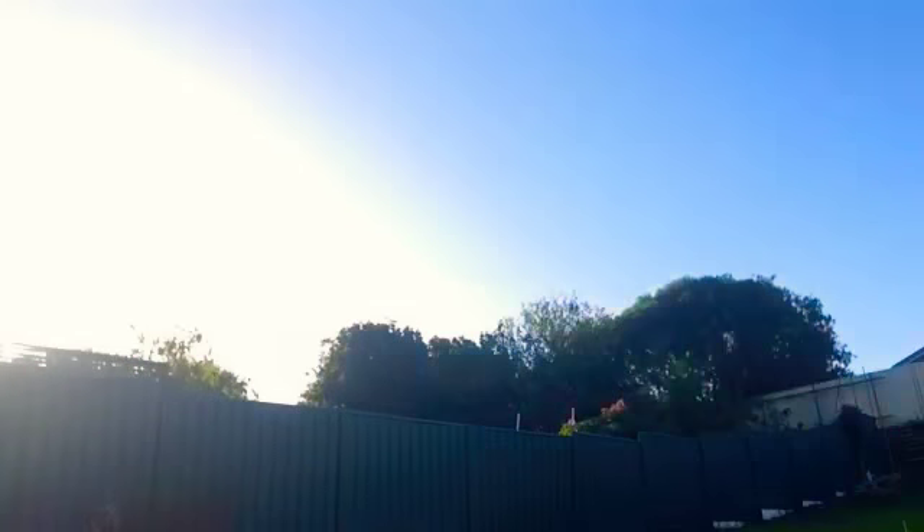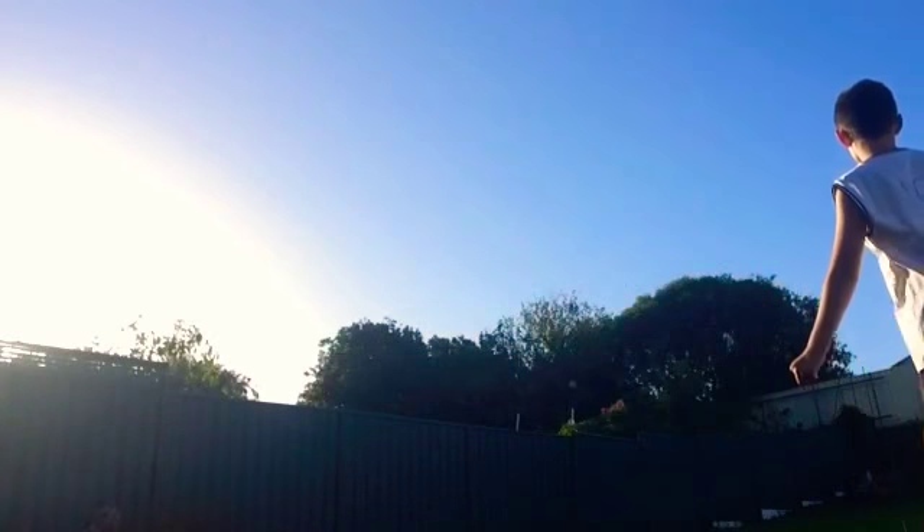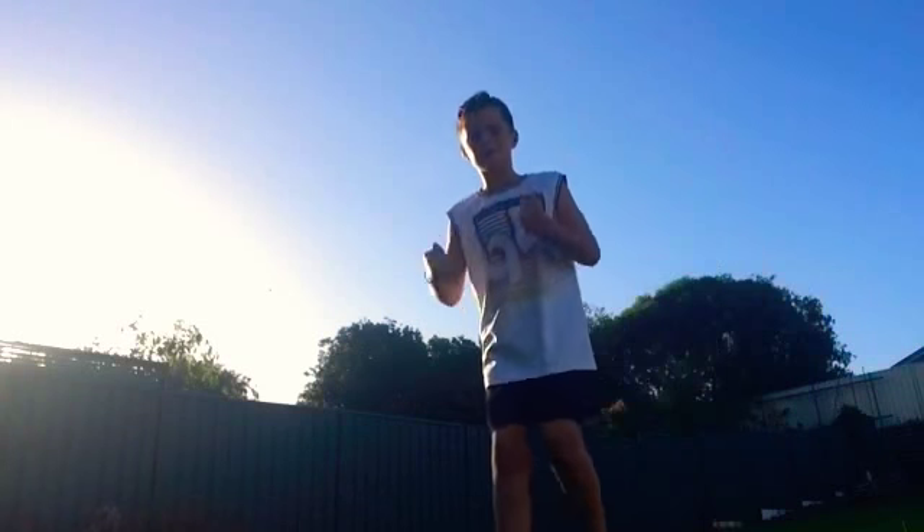Let's go! This one's called the next door neighbour shot. Yes! Oh — second try.